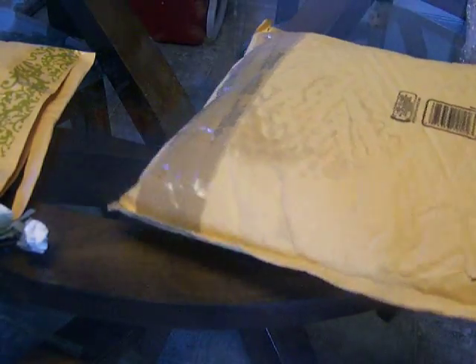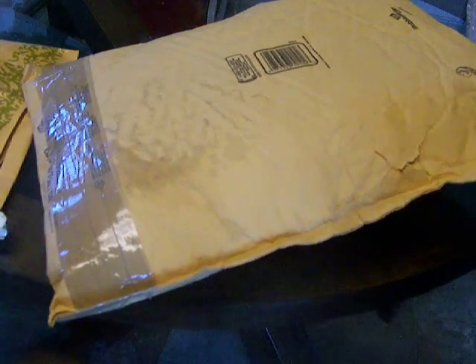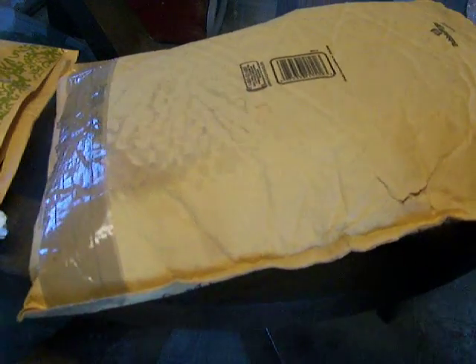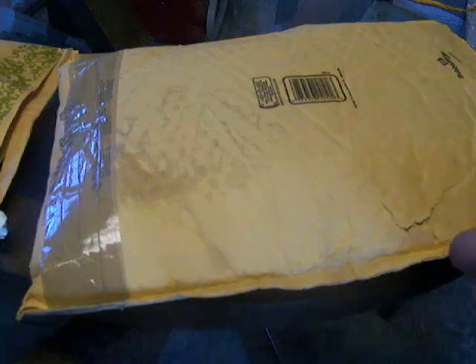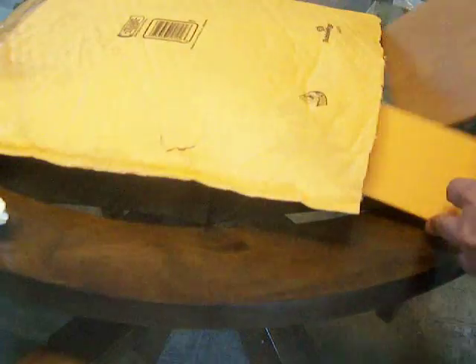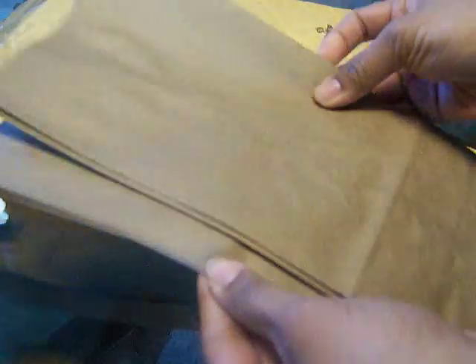And this one is from Paige. We did a paper swap a while ago at the Scrap Beach, but she had some health problems. She mailed it the first time and the package got lost somewhere in the mail, so she was so nice to put another package together for me. Thank you a lot, Paige, because I know you've been sick. Sometimes we have some problems and life happens. So she sent me some paper bags.